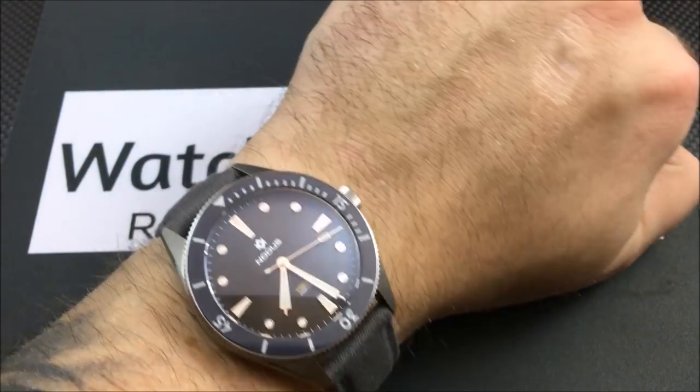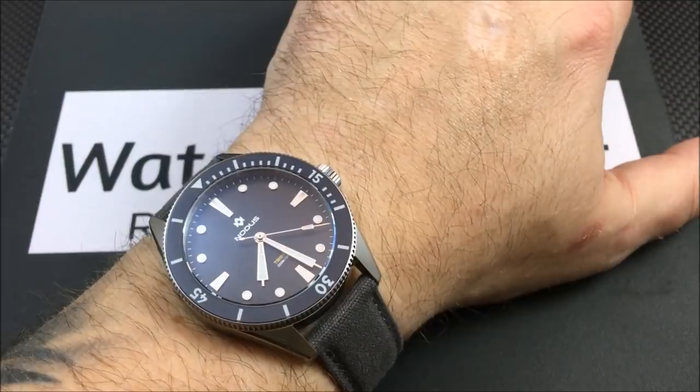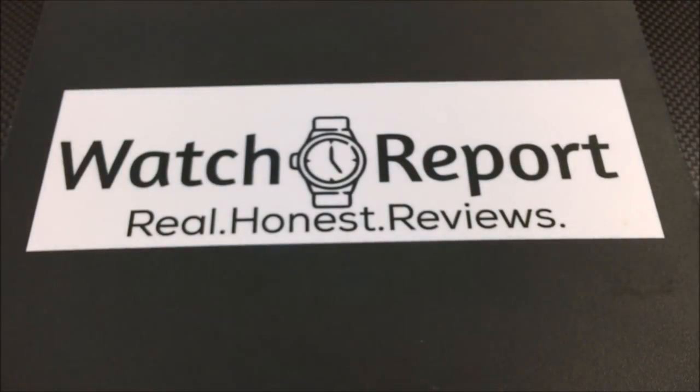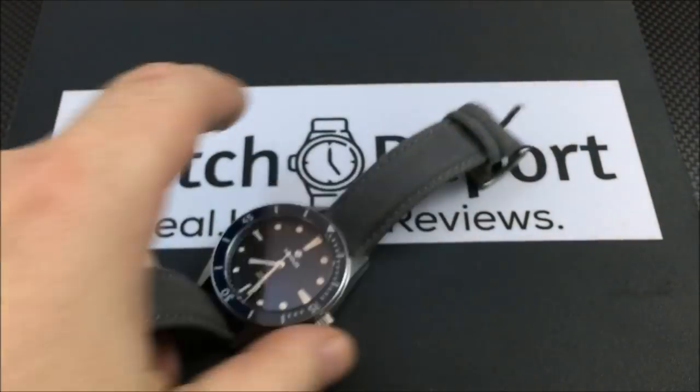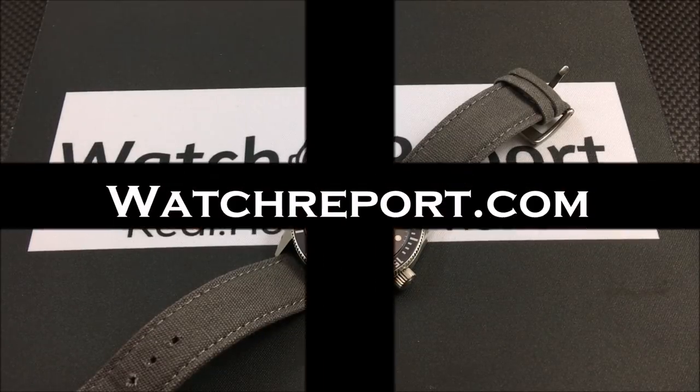That's a look at the Notice Trieste. For more, click the eye in the upper right-hand corner to go to watchreport.com. Leave a like or a comment on YouTube, please subscribe so you never miss a review, and follow us on Facebook, Twitter, and Instagram. This has been Don Evans for watchreport.com — I'll see you on the next video, thank you.